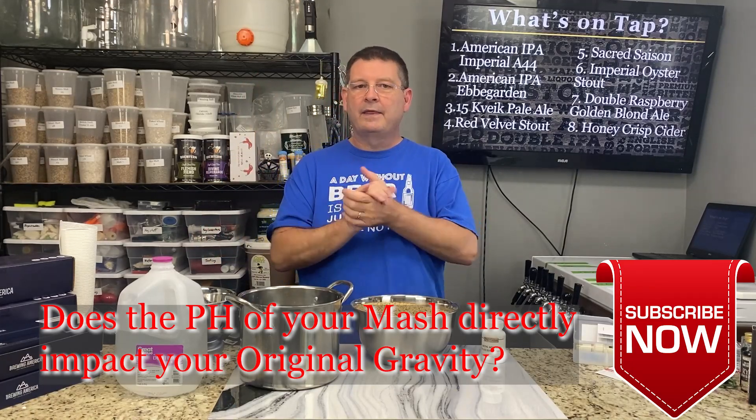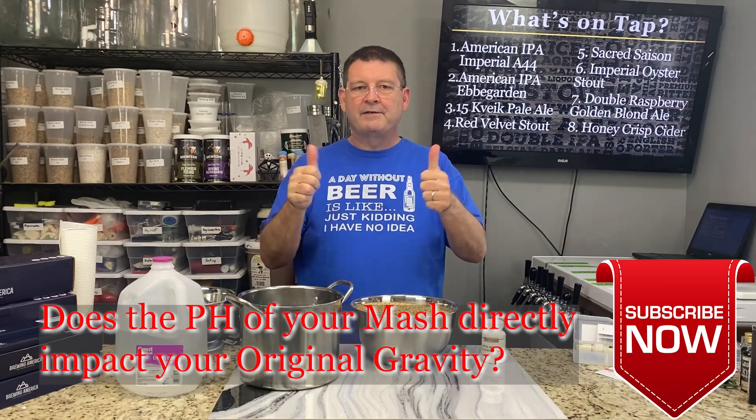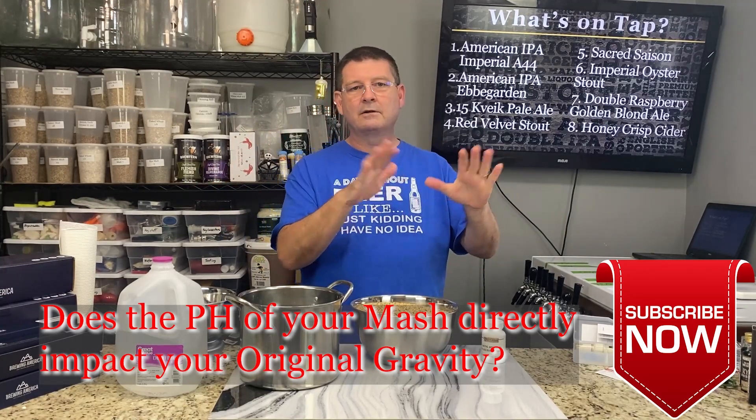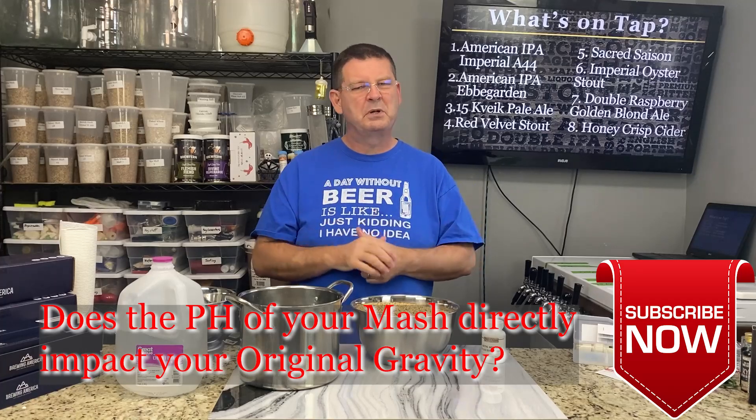Don't forget to like and subscribe. Thank you for all the sharing. If you haven't subscribed, please — I know you hate the color red — just click on it. It'll go gray and you won't ever see it again. It'll be a good thing.